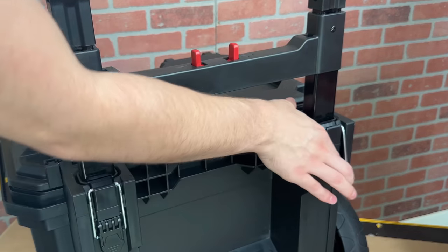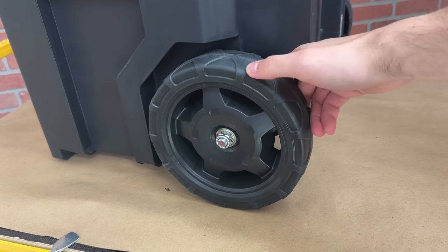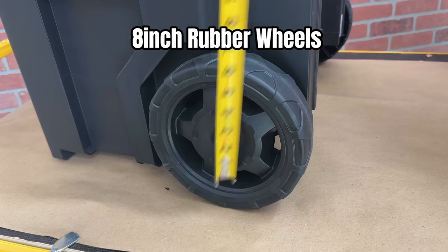Right after Modbox and RIDGID 2.0. At first glance I thought these wheels were all plastic, but they are actually a rubber material, and they're just over 8 inches tall.